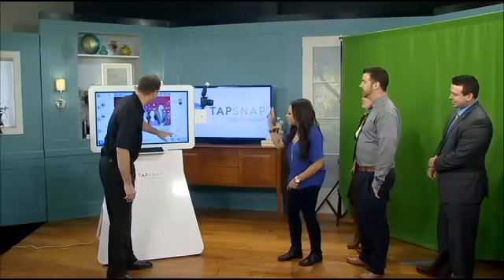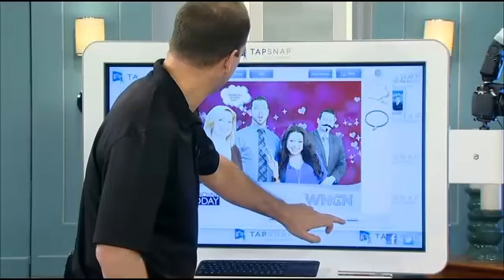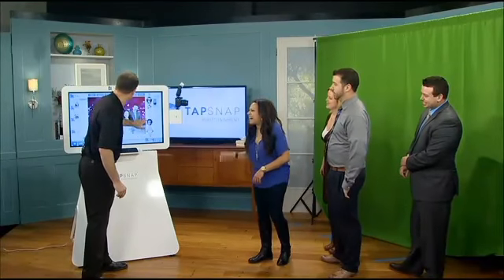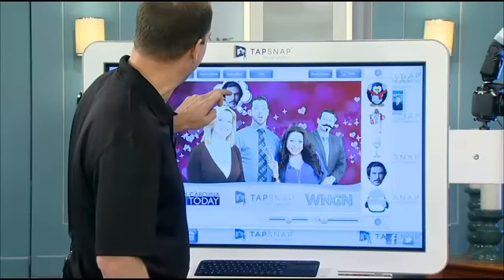Maybe some glasses. We also have little speech bubbles — which works perfect. What should we put in there? This is going to be perfect. I already have a design. So here we go. Well, this is so much fun — just thinking of Ron Burden. Very cool.